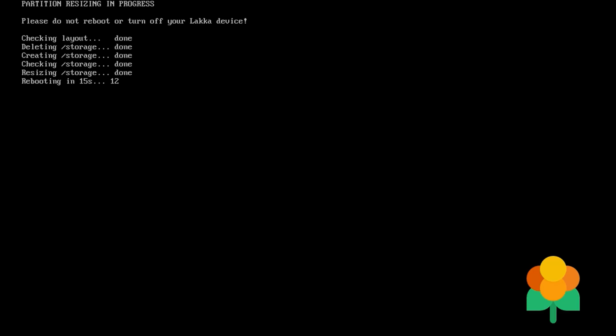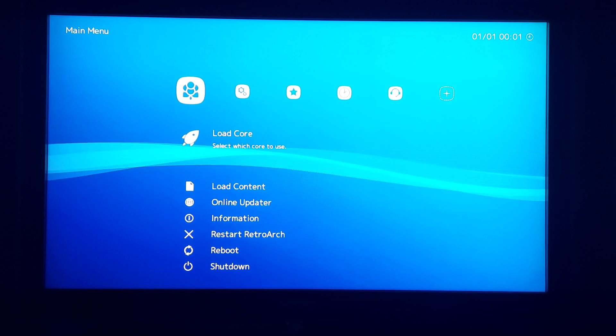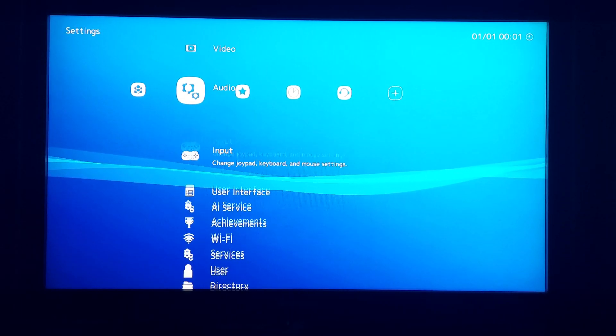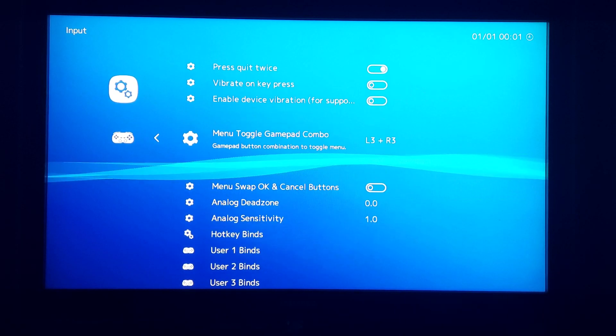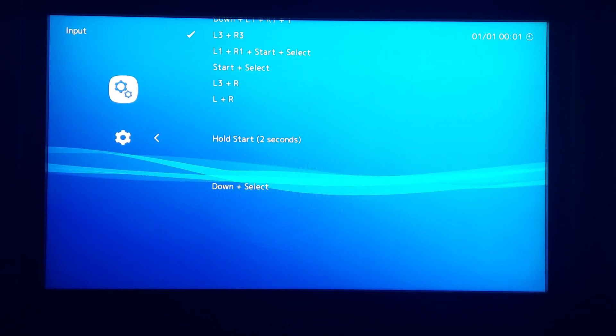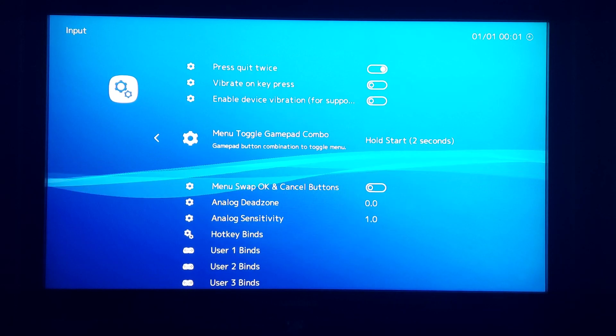At this stage you will want to set up LACA to work correctly with your Retrocade controllers. The first thing we need to do is set up a way of exiting back out to the main menu from any ROMs that we load. To change these settings we simply need to go into the input settings and change the menu toggle gamepad combo option to hold start for 2 seconds. This way we can now hold down the start button to exit any game back into the LACA menu.